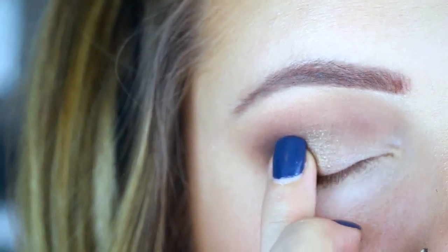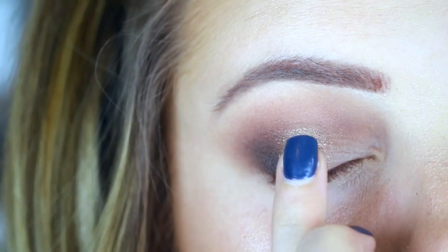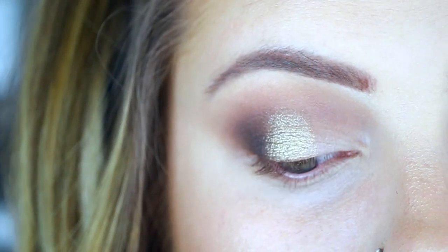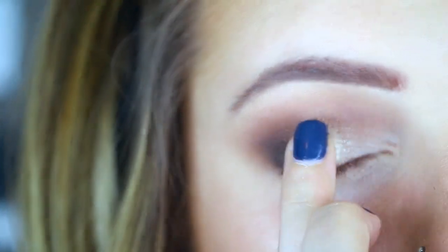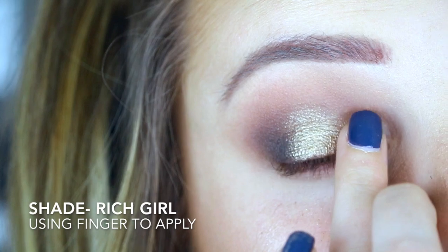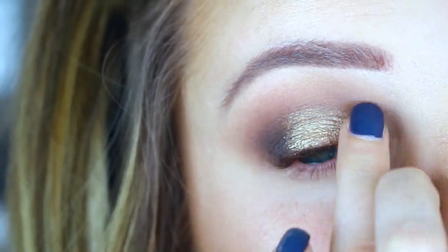Then with my finger I'm going to use the shade 'Gold Dipped' and just press that right on the center of the lid. Now these foiled shadows are quite pigmented — I don't feel like you need Fix Plus or anything to make these stand out anymore, because they are so nicely metallic.